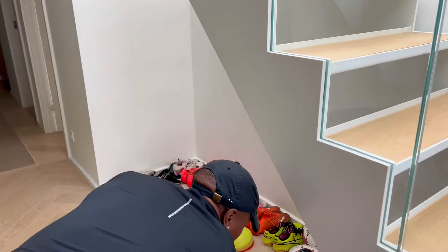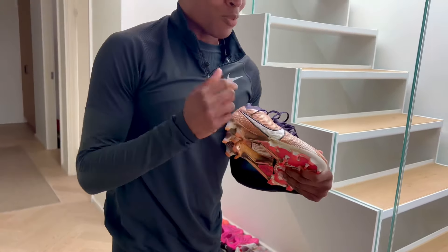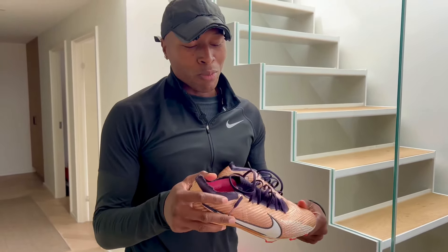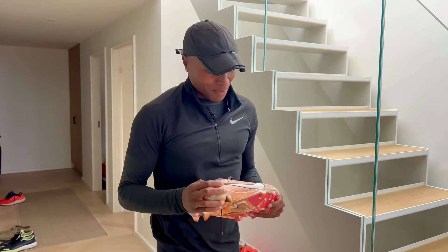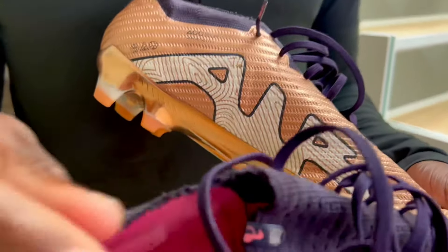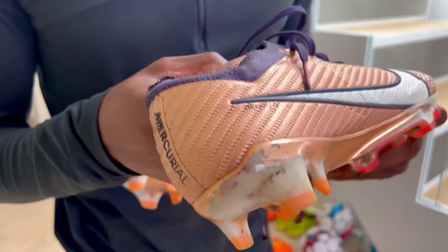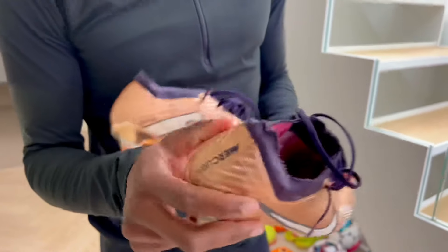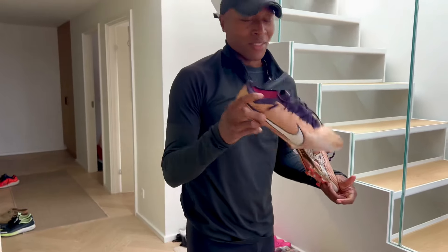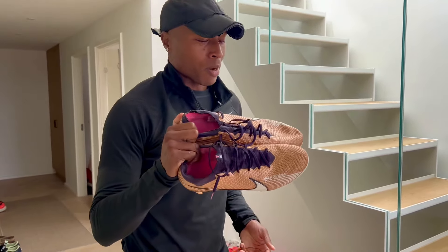Next are the brothers or sisters, whatever you want to say. These are probably my favorite colorways — gold, bronze, silver, all the shiny stuff. These used to be Superflys, actually. I cut off the top because I wanted Vapors and I just couldn't find the Vapors, so I did some DIY and got some Vapors you couldn't even tell. These are probably some of my favorite boots for games. These are probably my go-to.